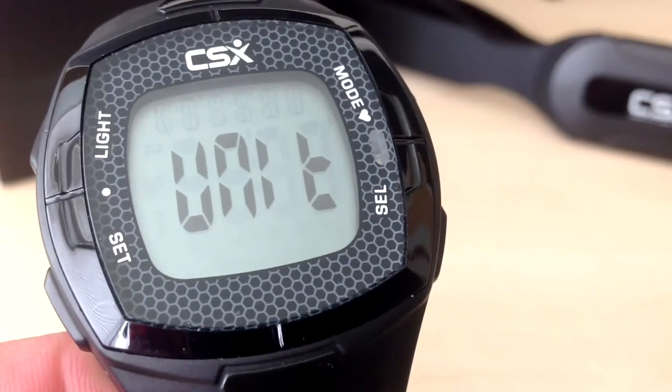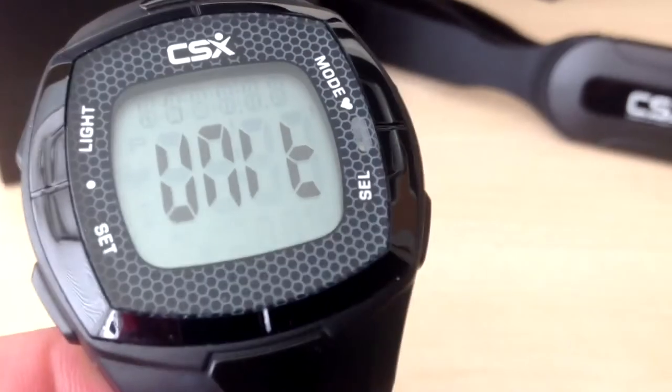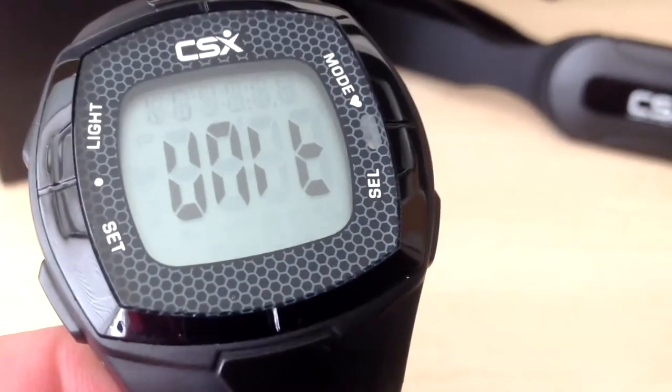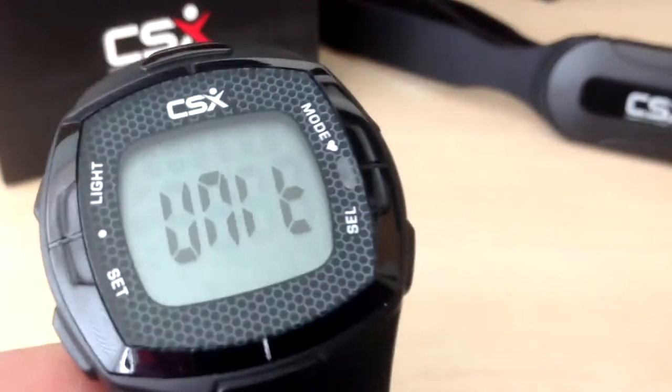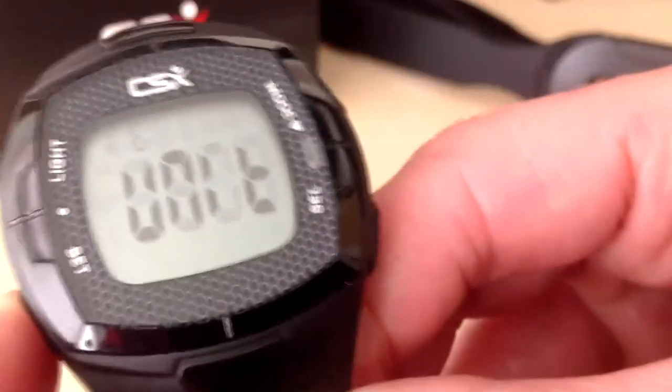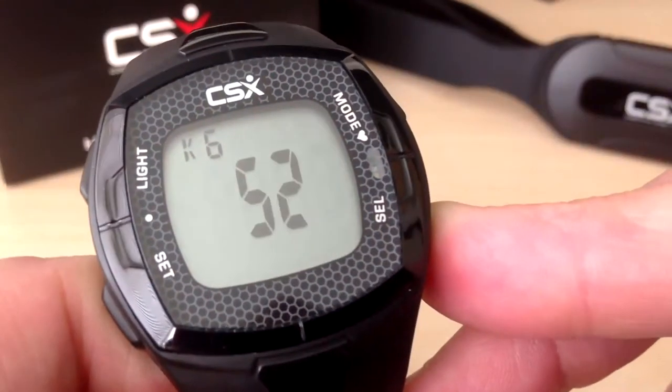Next we will set our weight. First we need to choose the units of kilograms or pounds. Enter the units using the select button and press set to confirm. Then enter your weight using the select button and press set to confirm.